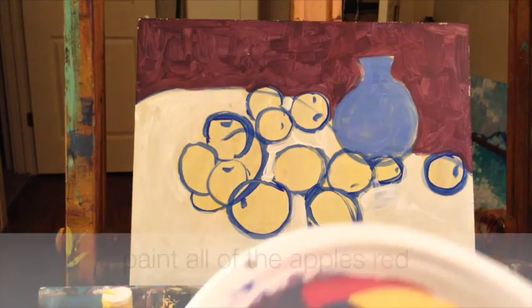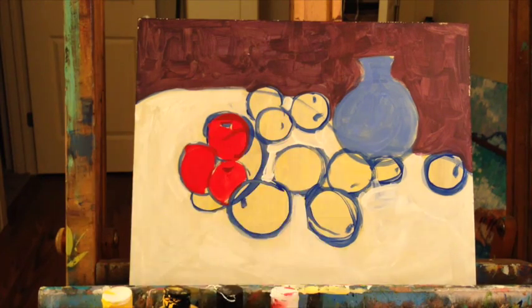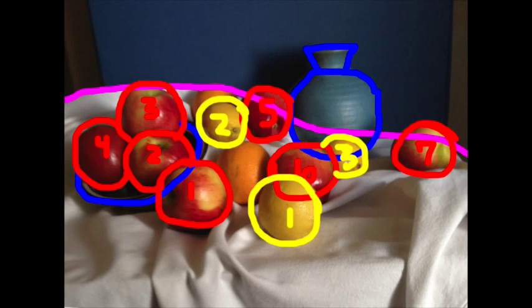Get your red on your big brush and let's start painting in our apples — there are three in this bowl. Let's paint our lemons before we mix the orange for oranges. Let's paint our three lemons.